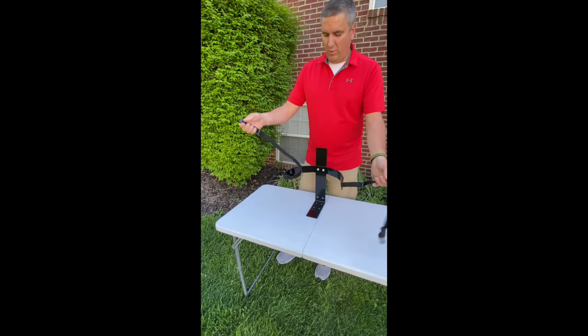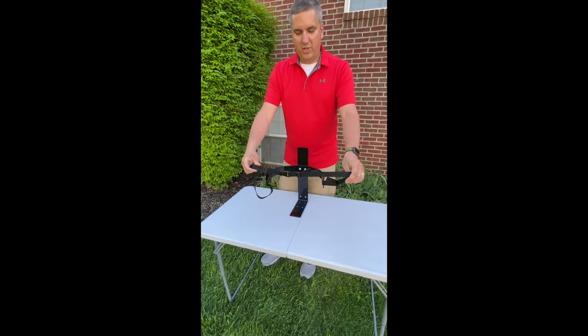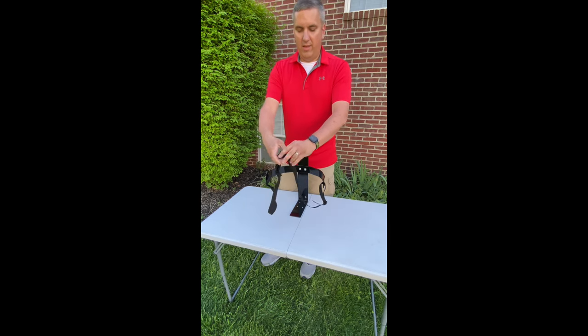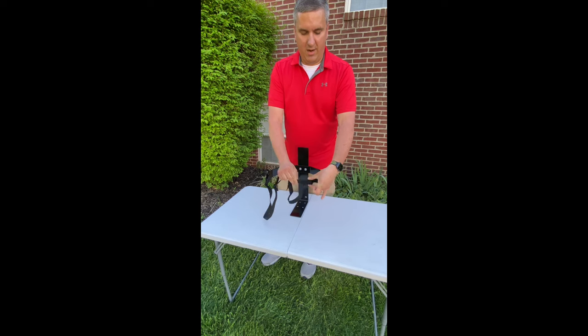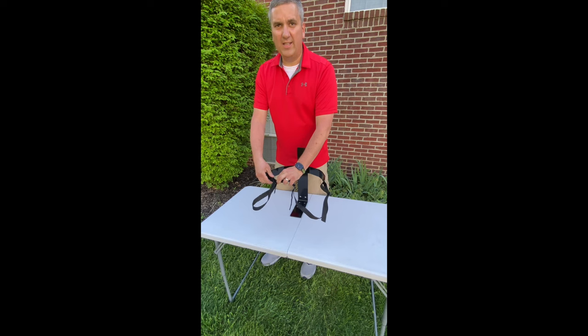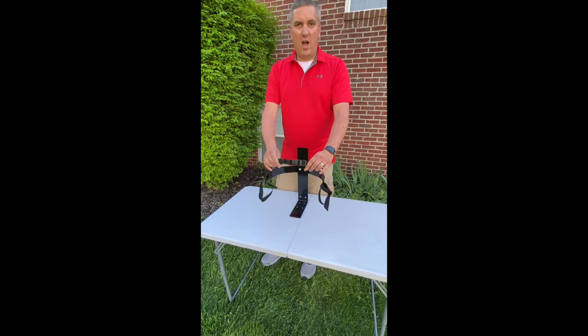Now I'll set my cooler up and clip my buckle. As you'll be able to see on this product, I have four different ways that I can adjust the length of my strap for the particular size cooler that I have — I can tighten it up here, here, here, and finally there. So that concludes this demonstration on how to put the straps on your Jungle Jim's cooler holder.